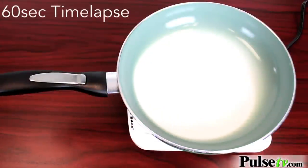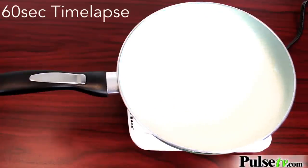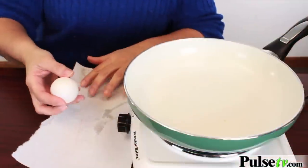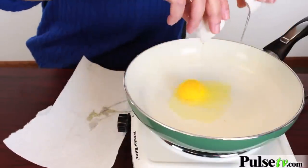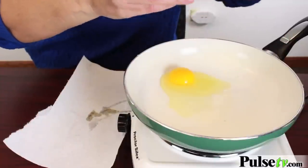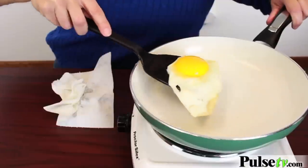The number one reason that people fail at cooking is the temperature isn't right. You're not gonna have that problem anymore. It's white hot, it's ready to go, so let's cook the egg. You'll notice I didn't add any butter or oil — that's because it's coated with ceramic, which makes for healthier cooking and it won't stick.